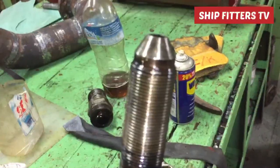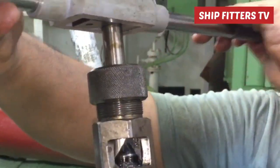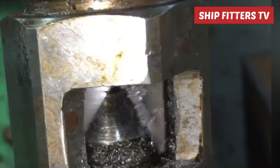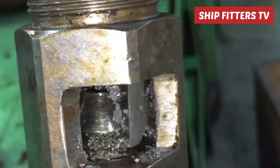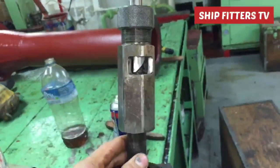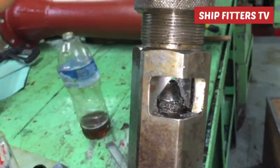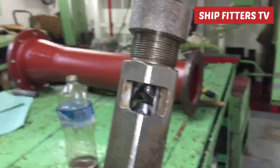By the use of these special tools, we must replace the seating by turning clockwise. The tool bit inside will be cutting off the old surface and making a new surface. This is the secret on how to repair this high pressure pipe. Now it's already finished and we take out the special tools.